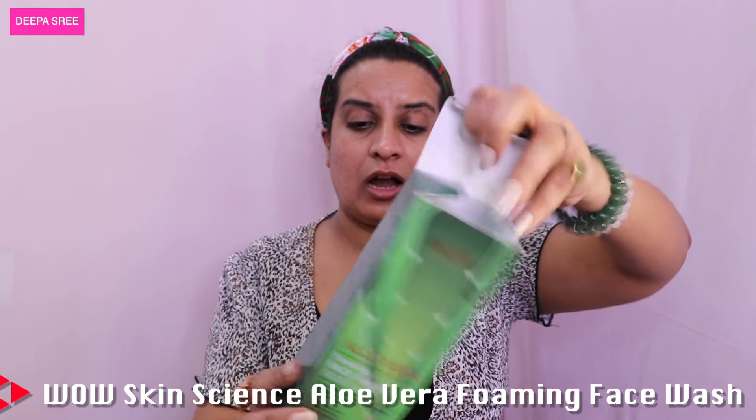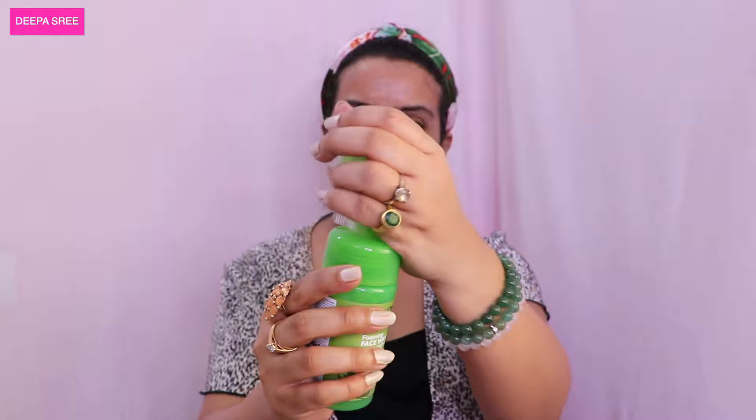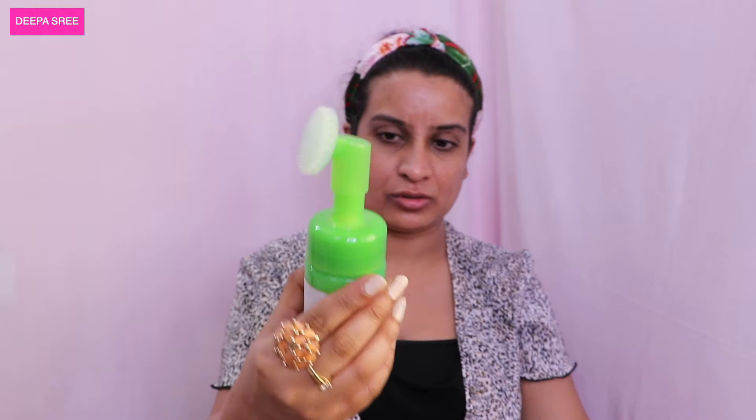Now I'm done removing my makeup. I'm going to show the first product I received from WOW Skincare — it is the Aloe Vera Face Wash and it comes with a brush. It has green packaging and a cover. This is the Aloe Vera Foaming Face Wash with Built-In Face Brush for deep cleansing. It contains aloe leaf extract, hyaluronic acid, and pro-vitamin B5.